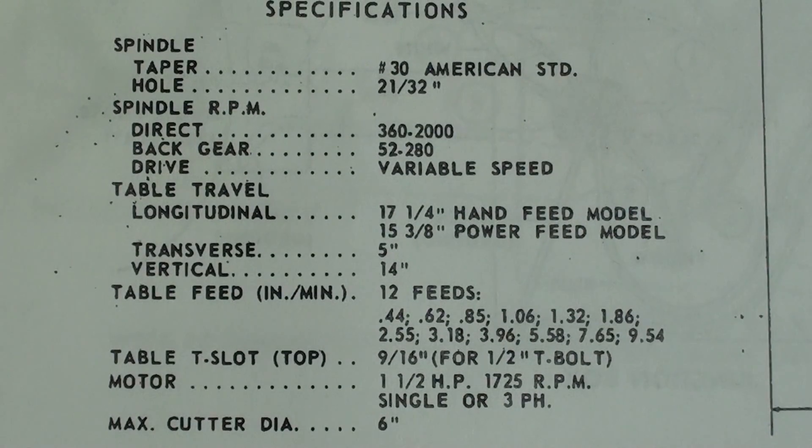This is the specification sheet for the Clausing mill, and this came out of the service manual. Pause your video if you want to study this.